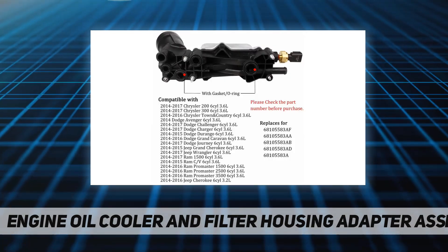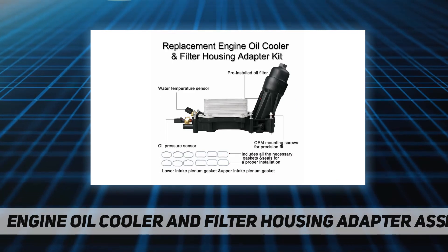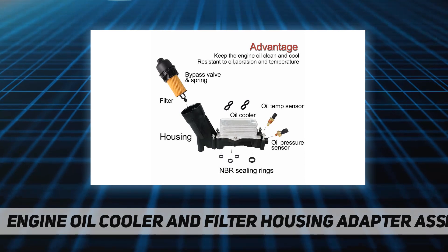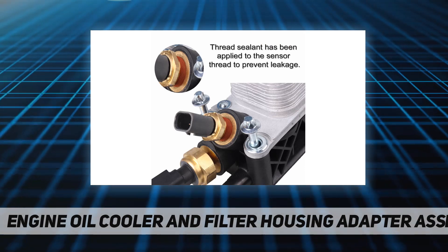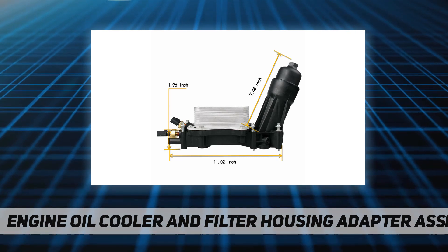Premium quality: the oil filter assembly comes with a new pre-installed oil filter. The oil filter strains engine oil and removes foreign particles to keep your engine running clean. The oil cooler kit keeps engine oil clean and cool, extending service life.